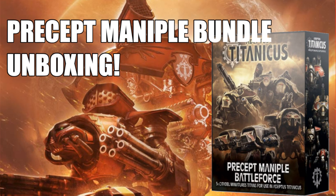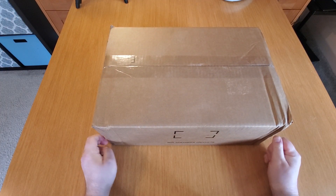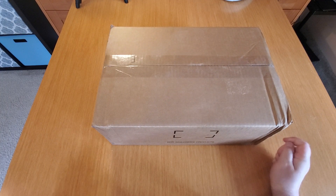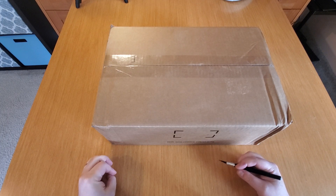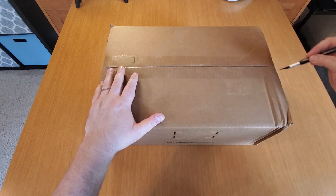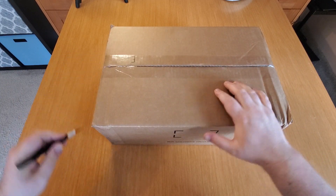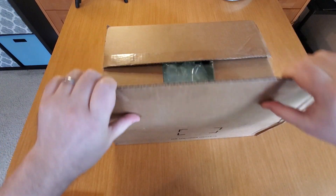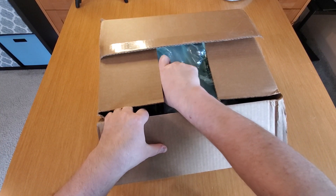Hey folks, welcome to the channel. I believe I just got my Precept Maniple that I ordered from Games Workshop in the mail today. This is from Games Workshop - I know this is the only thing I ordered from them. I figured I would do an unboxing of the Precept Maniple and kind of show you guys what it looks like. You've probably all seen these Titans before but I'm pretty excited about these, so let's take a look and see what's in store.